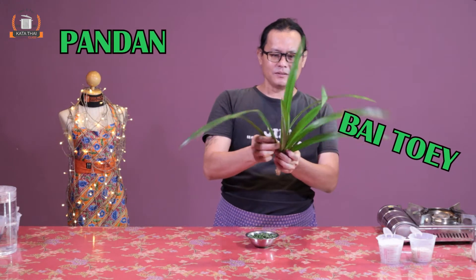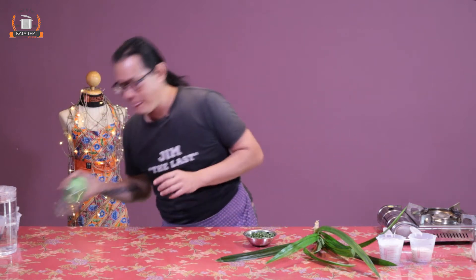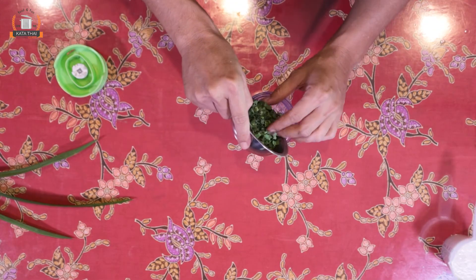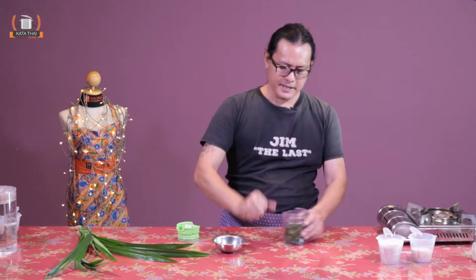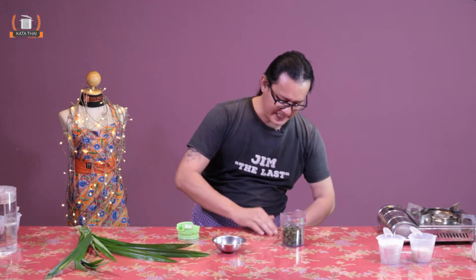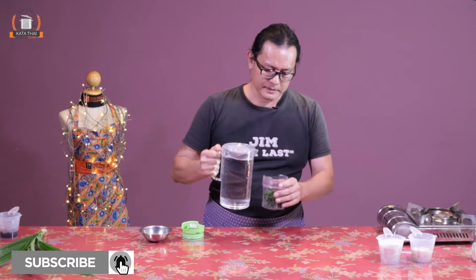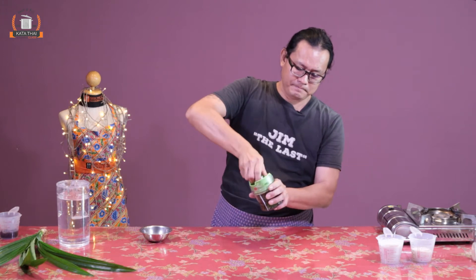Now, green color. We use this leaf — we call it pandan, or bai toey in Thailand. Use around 3 or 4 leaves, chop them into pieces. Normally we smash it, but that takes time, so we do it this way — just blend it. Pour it in with a little bit of water and blend it.